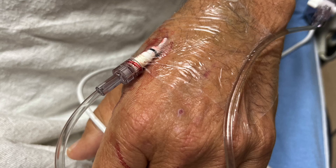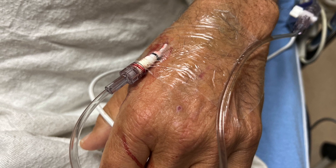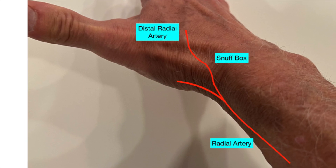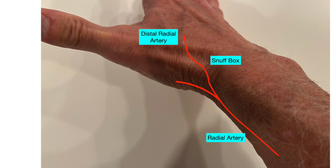We're going to talk about how to cannulate a distal radial artery. This is a really nice technique to use for A-lines in the emergency department. The distal radial artery is actually a branch that comes off the radial artery — it kind of runs across the snuff box there.